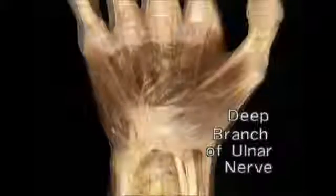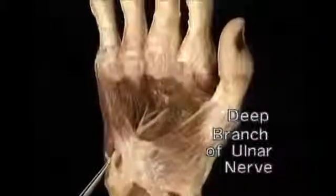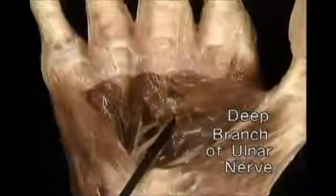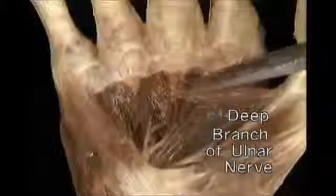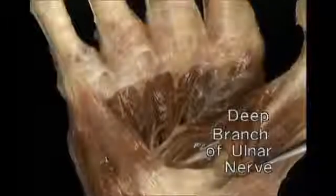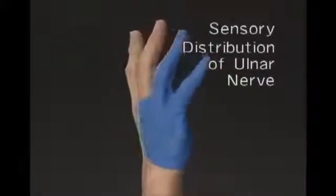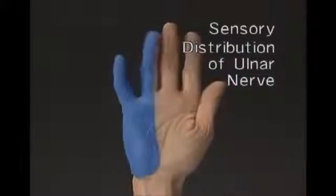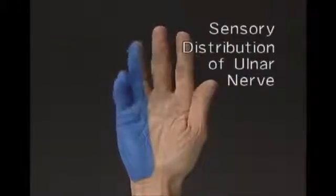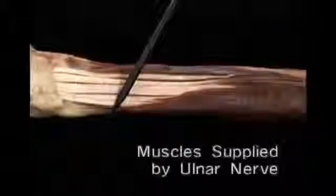The deep branch passes between the hypothenar muscles. We'll remove the flexor tendons to follow it. The deep branch of the ulnar nerve runs across the palm in front of the interossei and passes in between the two heads of adductor pollicis. The ulnar nerve typically provides sensation to the ulnar half of the back and the front of the hand, and to the little finger and the ulnar half of the ring finger. Of the extrinsic hand muscles, the ulnar nerve supplies only the ulnar half of flexor digitorum profundus.